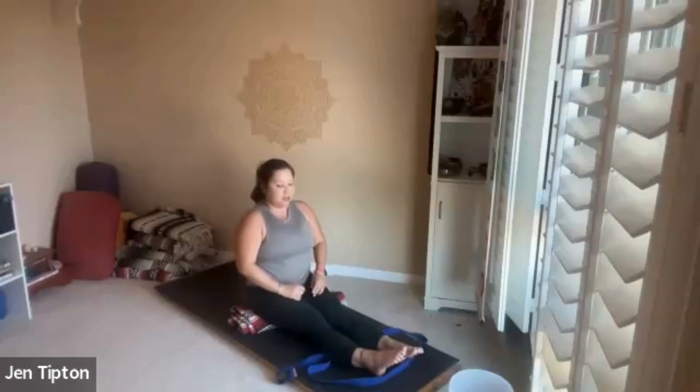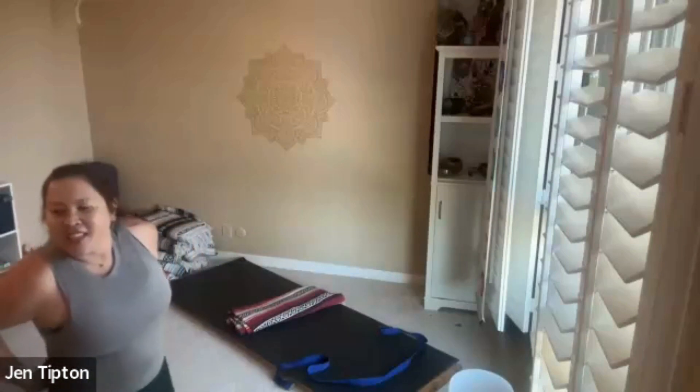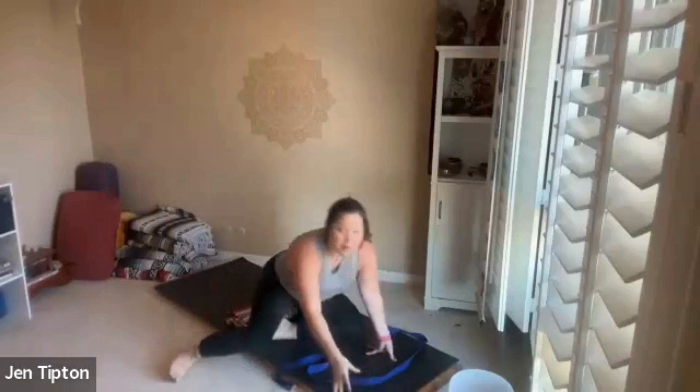Slowly sit up tall and let go of the strap for a moment. Point and flex the feet — point and flex. Now roll your feet one way and the other. I always say: if you're on any of the estrogen-blocking drugs or those AIs, those joints get stiff. So I like to roll my feet out every day, spread the toes, and keep those ankles nice and mobile.